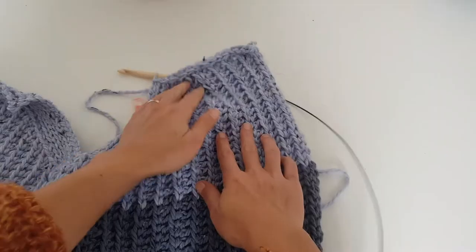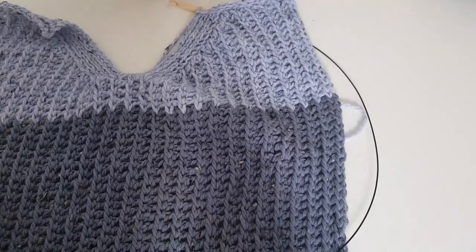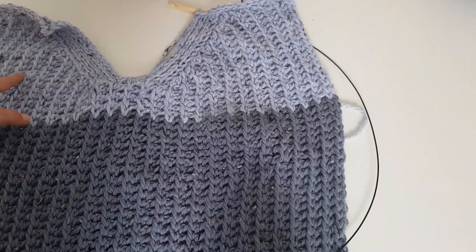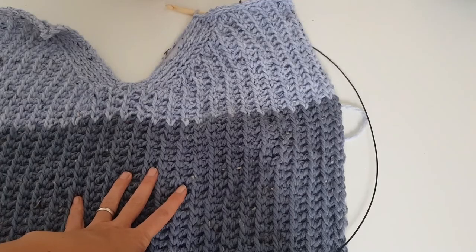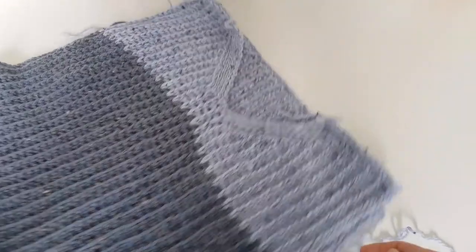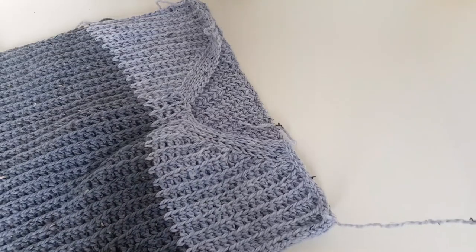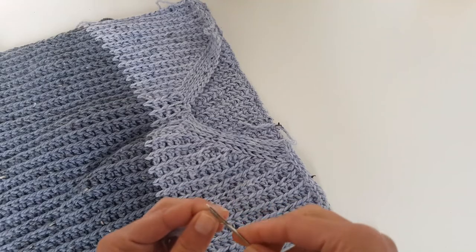For the back panel, repeat the same pattern: make a foundation of 60 stitches, work 40 rows to the armpit, then 20 rows for the armhole depth. The back panel has no V-neckline — just work straight through. After finishing the back panel, we will join the shoulders and pick up stitches for the sleeves, which are worked directly from the armhole rather than separately.